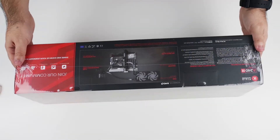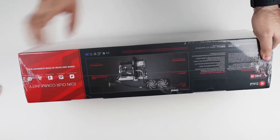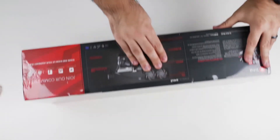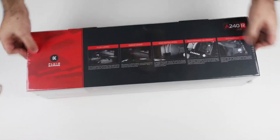There's a quick diagram on the box showing how it would be set up. There is a 240 millimeter radiator — that's where the '240' in the name comes from.